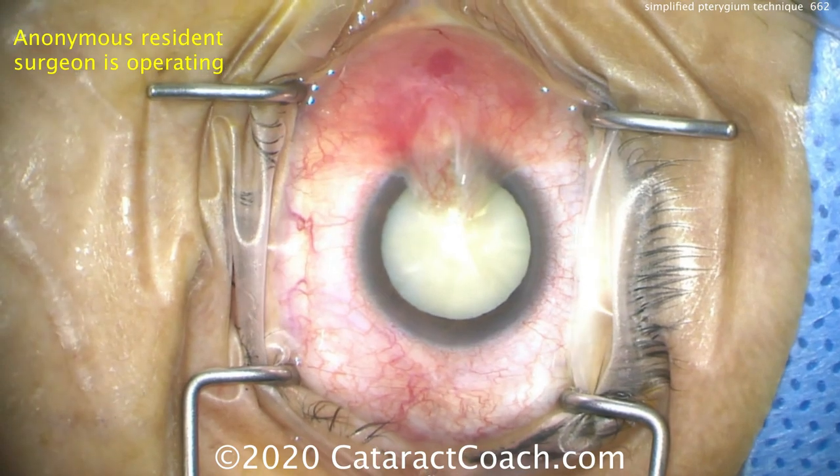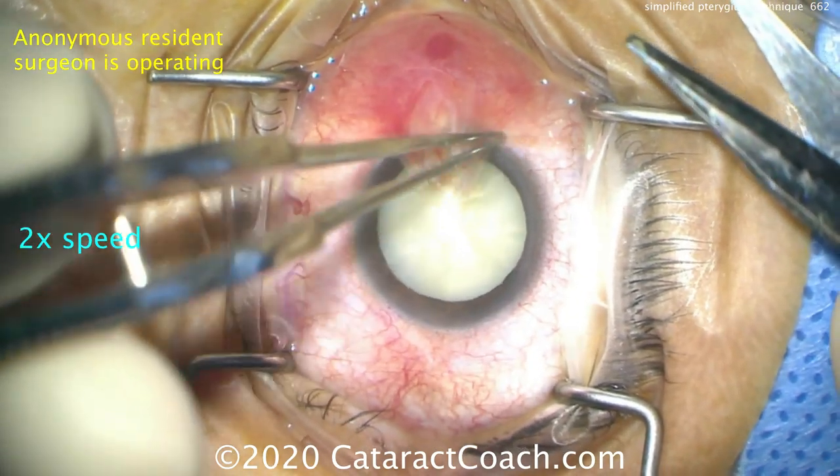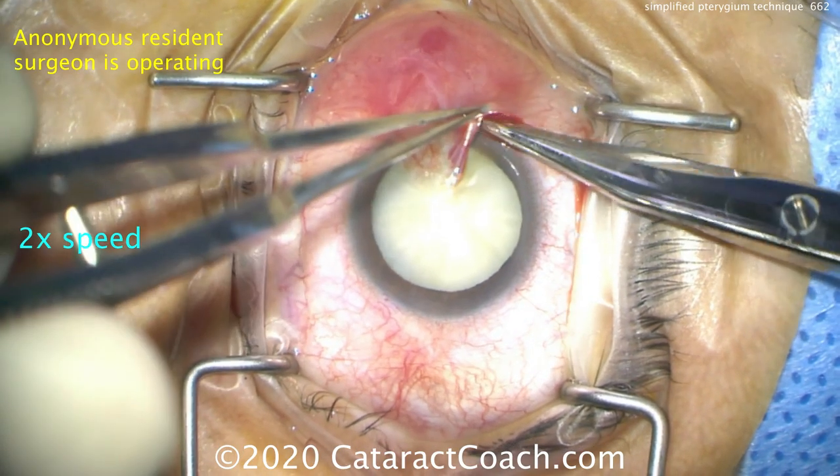Ten minutes ago, we injected lidocaine with epinephrine 1 to 100,000 in the pterygium to puff it up, to help separate it, and also to give anesthesia plus help achieve hemostasis.